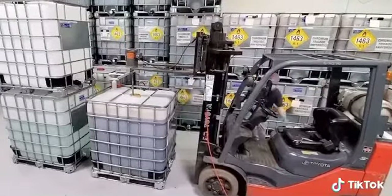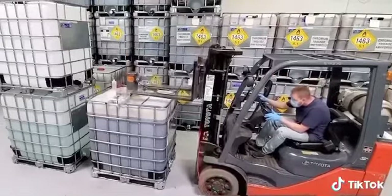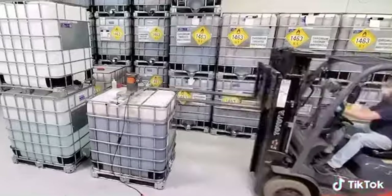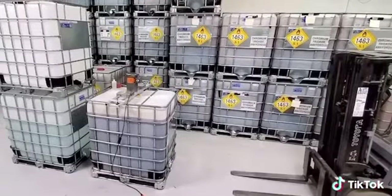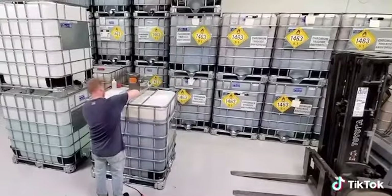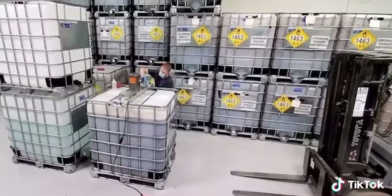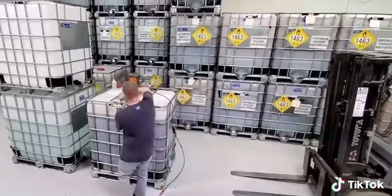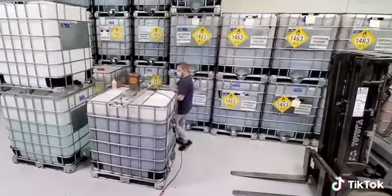Then Greg or your employee moves in, drops the mixer in with the forklift, backs it up, and the employee will secure the mixer, turn the mixer on, let it mix for about 10 to 20 minutes — and you have liquid chrome.